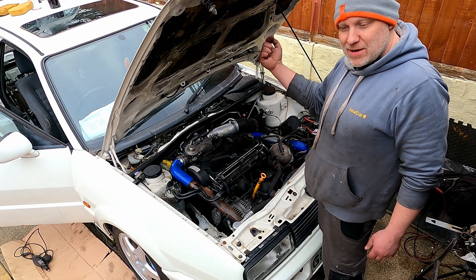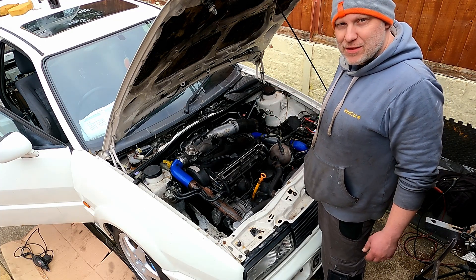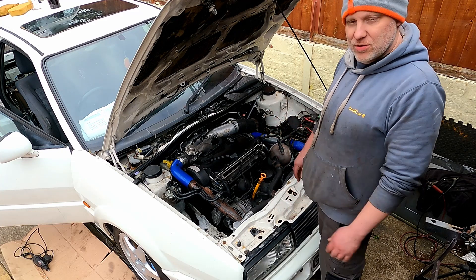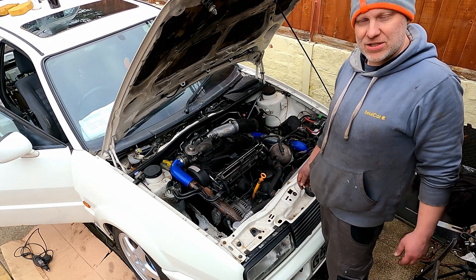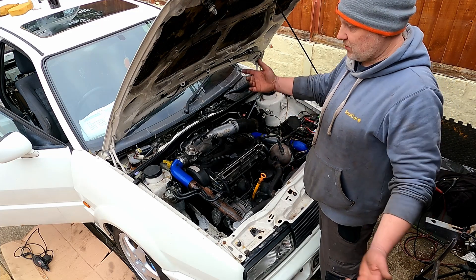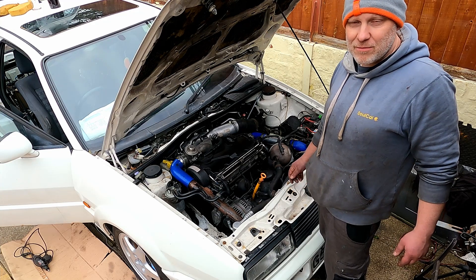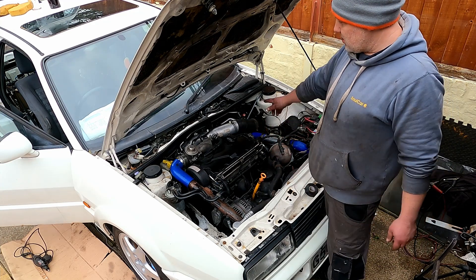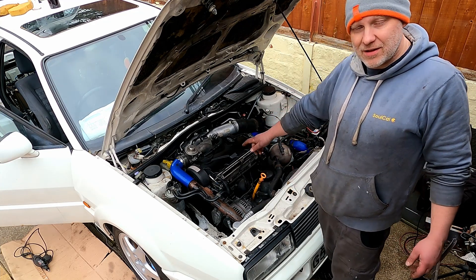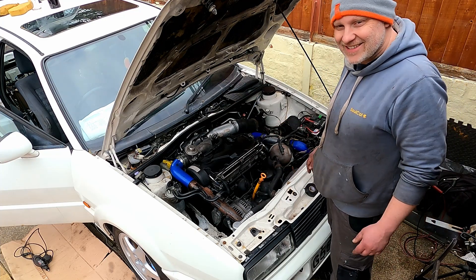If you've got a project on the go, just let me know down in the comments below what exactly it is — whether it's something like this 130, a standard 16-valve, 8-valve, or even something with a carburettor. I like carburettors. If you're not a subscriber, consider subscribing. Thanks very much for watching — I'm going to get back and do some work, and I'll see you in the next one.